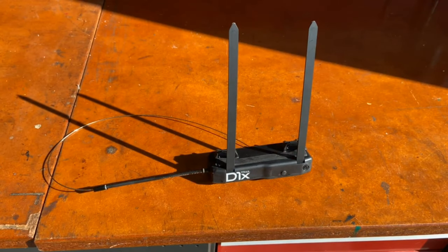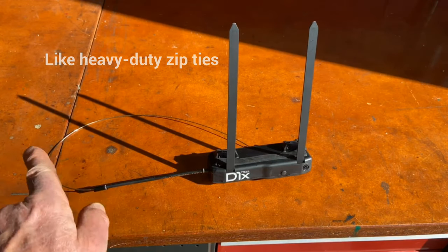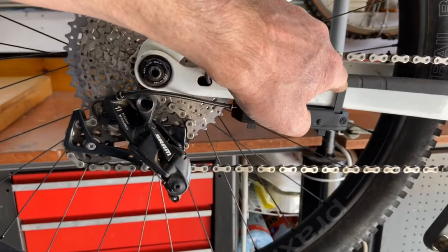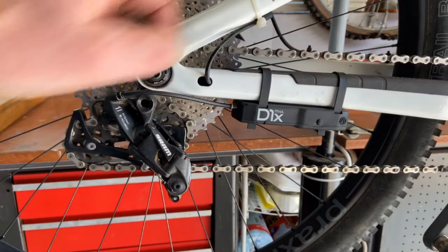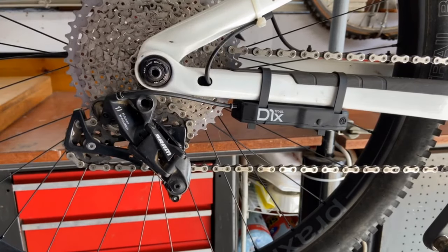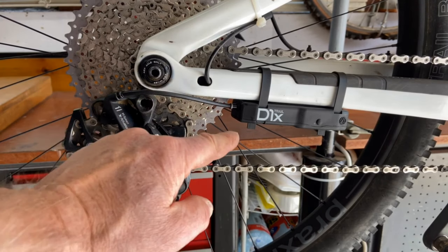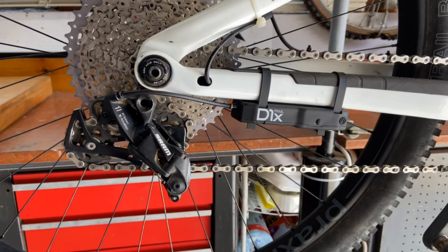Now I have the two straps installed that are going to attach it to the chainstay — they're made of a hard plastic material, and you've got the housing section here and the cable. I have the D1X trail shifter installed now on the chainstay. You can see the straps are here and I've trimmed them off. This is just the housing from the previous shift cable — I zip tied it here in case we ever go back to it; it's still inside the frame because it's all internally routed. Now we have a short piece of cable housing and a really short shift cable. The advantage of a short shift cable is there's not much stretch — the longer the cable, the more opportunity for it to stretch.